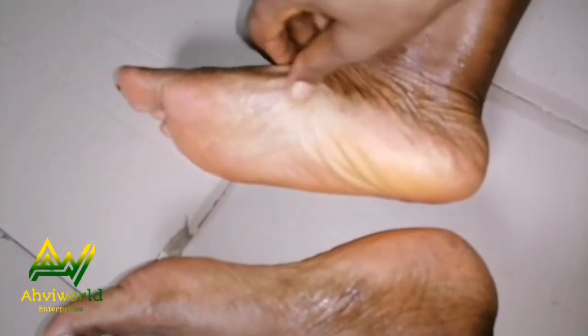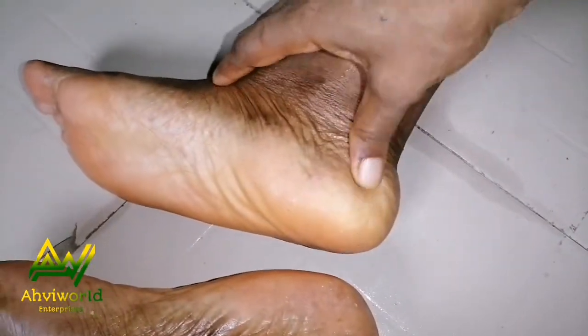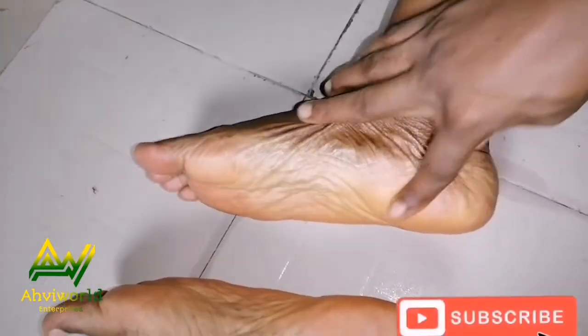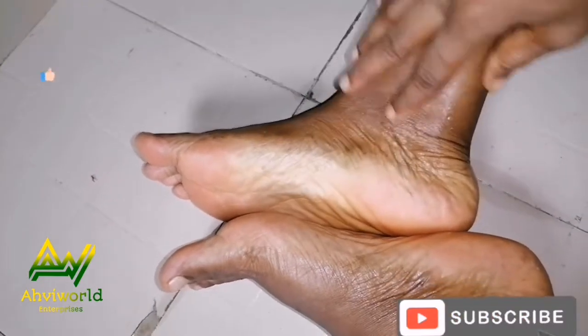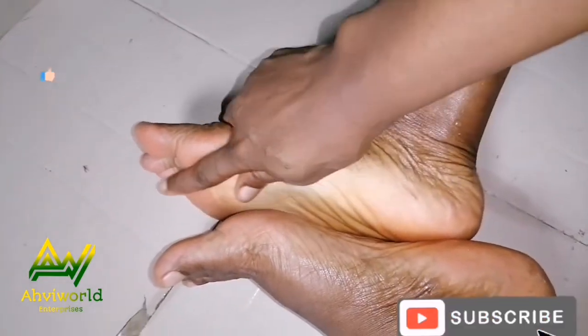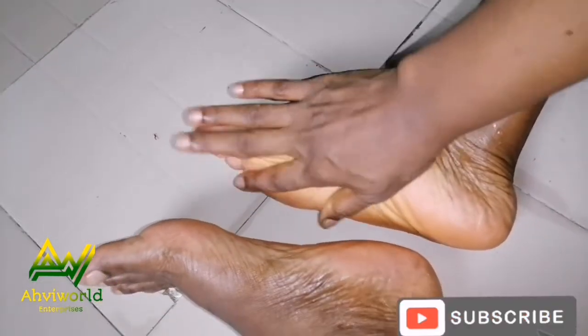Wow, you can see how clean and smooth it's looking — no more cracked heels! This is amazing. At the comfort of your home you're able to do this — no more going for a pedicure. If you like this video, kindly give it a thumbs up. To those just joining us, welcome! If you're liking the content, please subscribe to this channel.